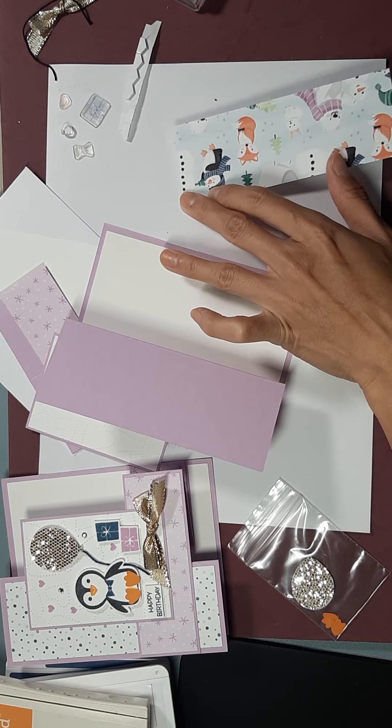While we have this ink out, we're going to stamp our present. And we're going to do our sentiment, and then we're going to clean our stamp. Now we're going to open up our fresh freesia and do another gift.